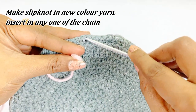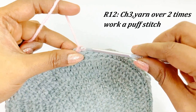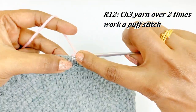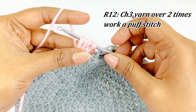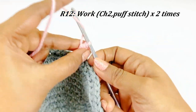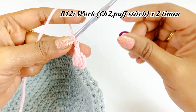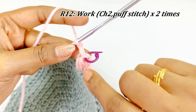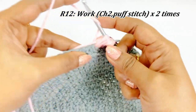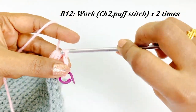Make a slip knot and insert it into any one chain of the circle. After inserting the slip knot, work a chain three. By yarning over two times we are going to work a puff stitch. After completing the puff stitch, work chain two. Place a marker in the top of the puff stitch. Into the same chain space work another puff stitch — yarn over three times and work the puff stitch. Come out of all loops, then work chain two again, and another puff stitch into the same chain space.